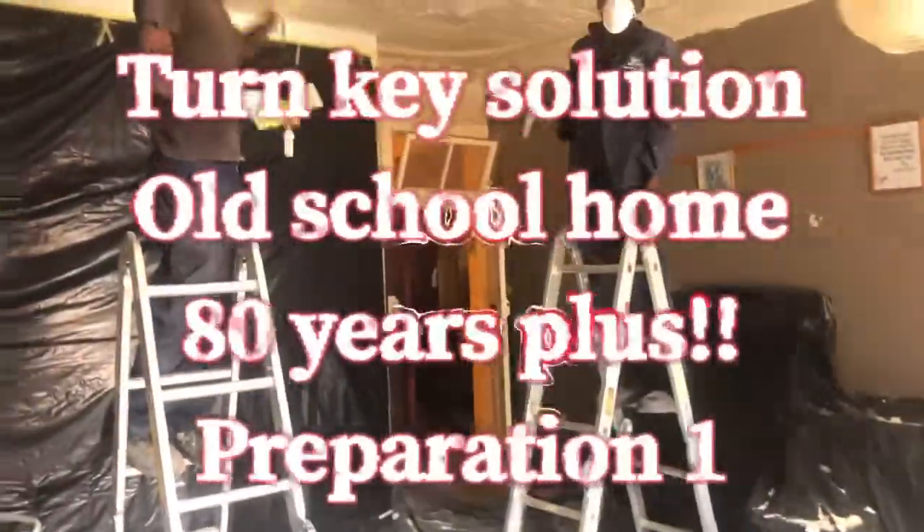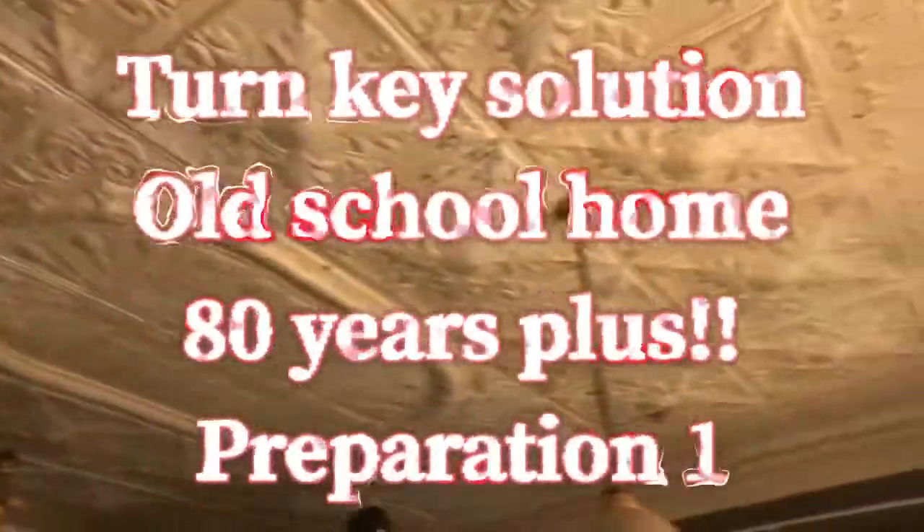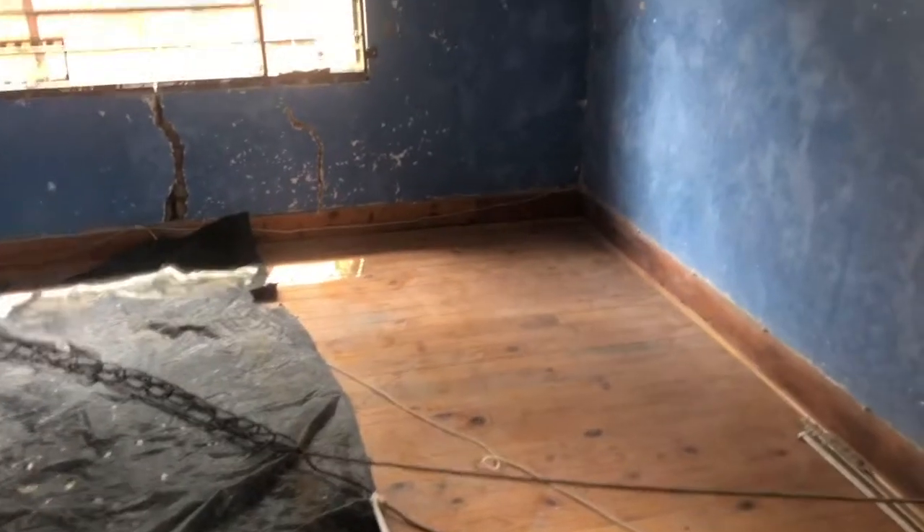I'm busy showing you now. We're in an old house — it's an old press ceiling. Busy preparing it. As you can see, some of the walls have got a matte finish, some of the walls have got a high gloss finish, because it's an old schoolhouse. Okay, this is room two.